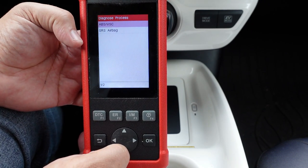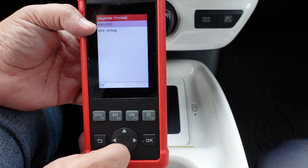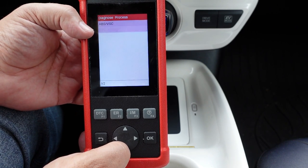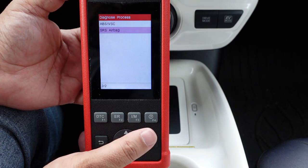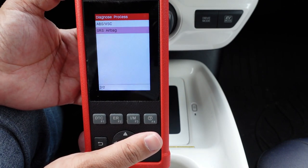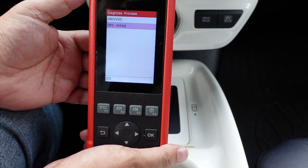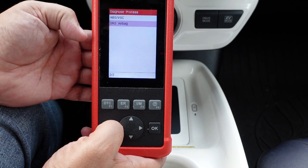On this particular vehicle, the tool only picked up two modules: the VCS/ABS unit and the airbag system. I don't actually have access to the engine or transmission on this vehicle, which is definitely not a good sign. I can still access that information on the OBD2 side if I go back, but it's not as valuable.